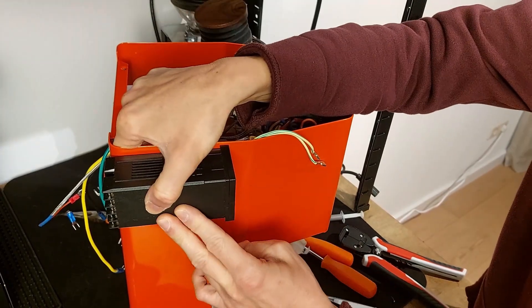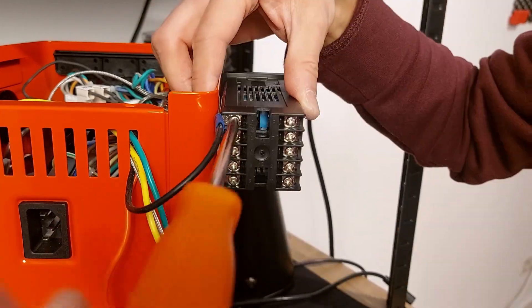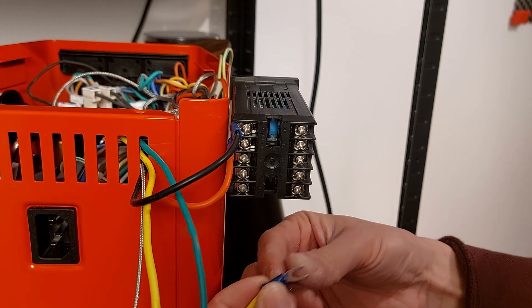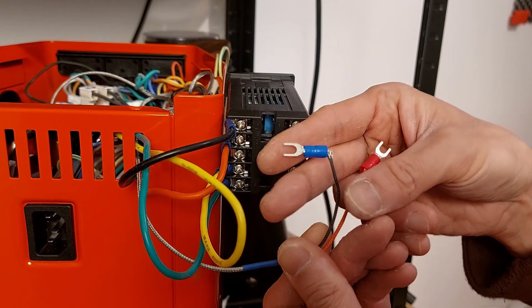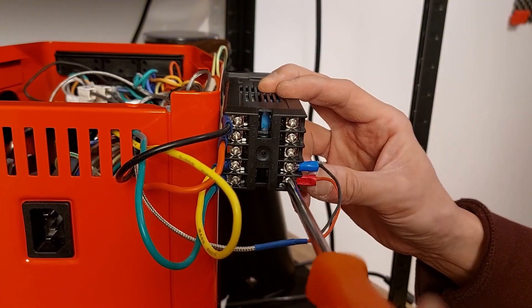Press and hold for about 20 seconds. Terminals 1 and 2 are for power — connecting the black and red. Terminals 4 and 5 are for the SSR: 4 is positive, so that's the yellow; green is negative. Terminals 9 and 10 are for the thermocouple: 9 is negative, 10 is positive. So blue goes to 9 and red goes to 10.